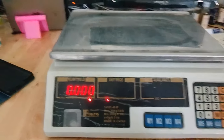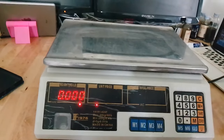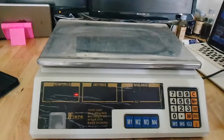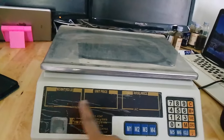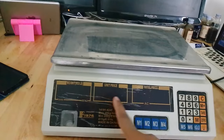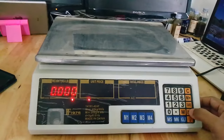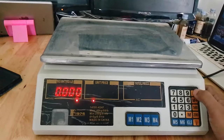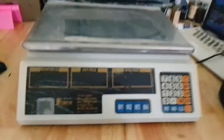Every time you use this machine, whatever reason you want to use it, first of all you have to make sure all numbers are zero. If it's not zero, you can press the zero button, or you can use this card to balance it up.